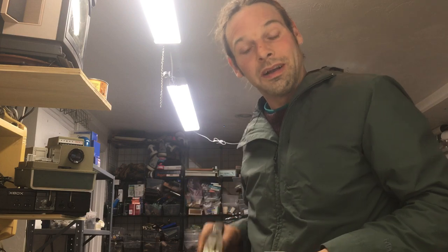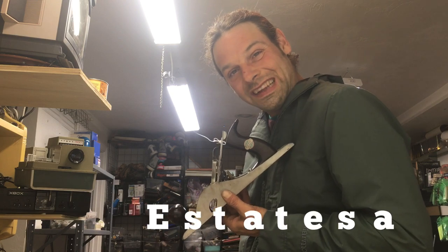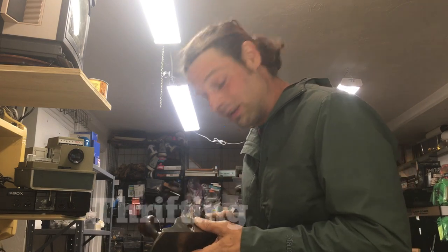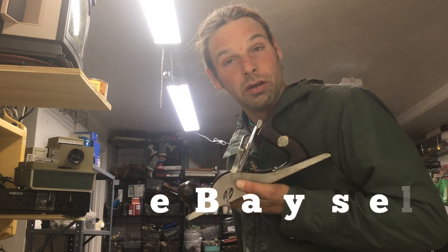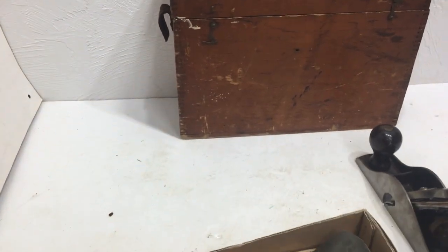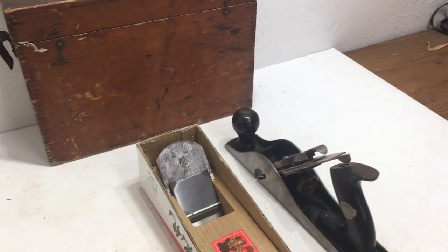Welcome back to the channel. I'm going to do a little haul video about some old antique tools. If you want to get into old antique tools, stick around — I'll tell you a little bit about some tools. I don't know everything about tools, but I know enough to tell you what to look for. So let's dive in.